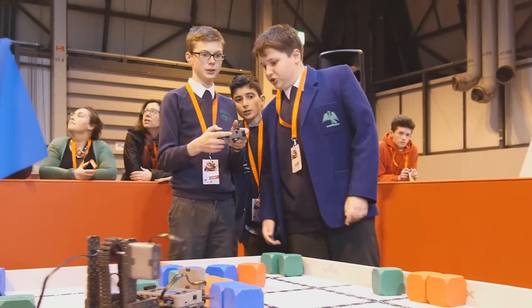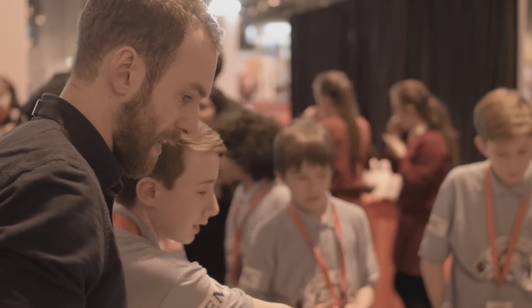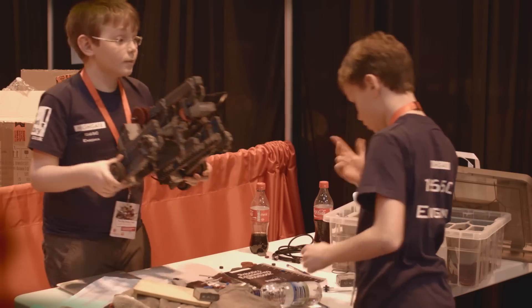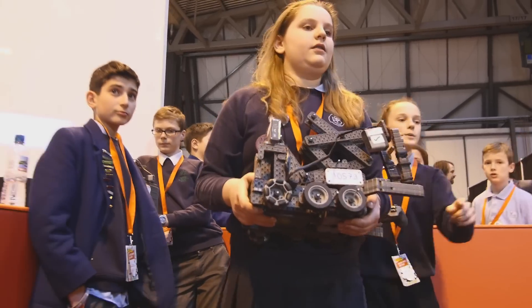The more we do with robotics in the curriculum, the more popular our clubs are becoming. We started off last year with three teams altogether, but this year, including IQ and the VRC, we're up to ten teams at Highgate. It's really snowballed as we've done more within the curriculum.